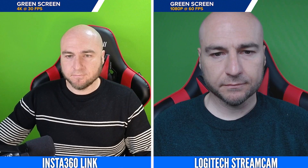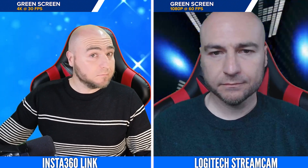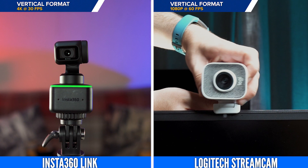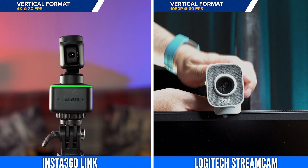Both do a good job with the green screen, and we had no issues removing it without tweaking any of the settings. Both can be used for vertical format videos, and the head on the Insta360 can be rotated using their own software, whereas the Stream Cam requires you to rotate the head manually.